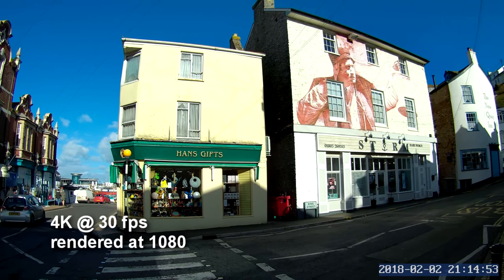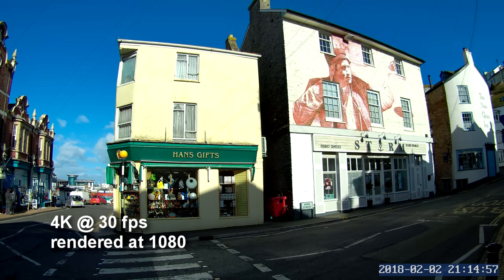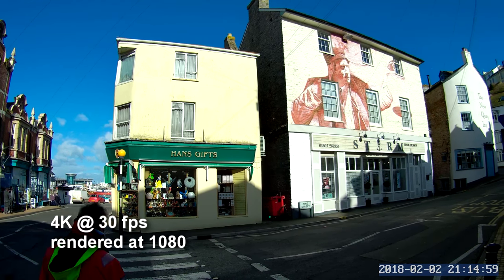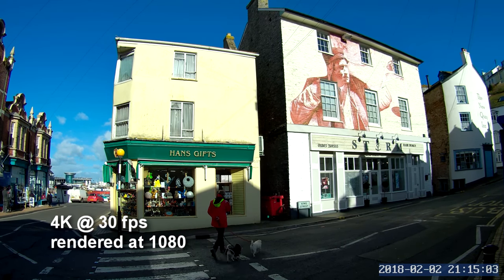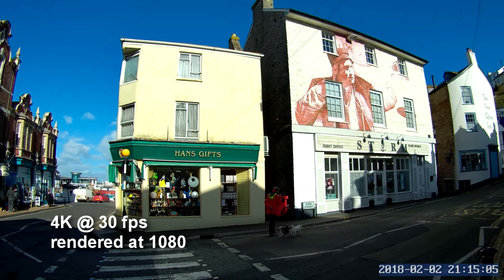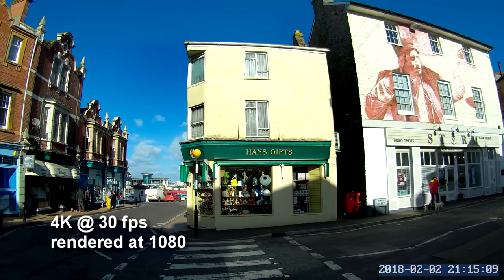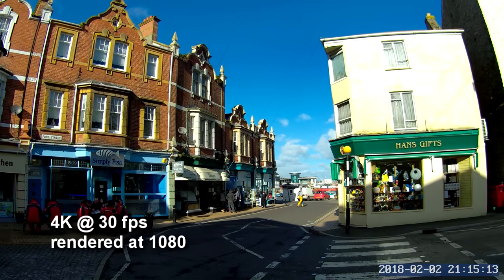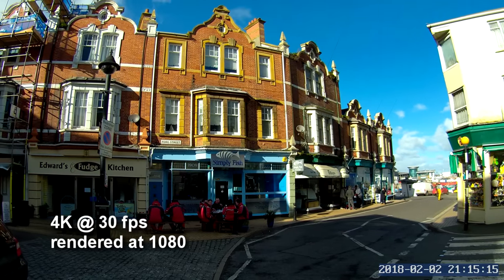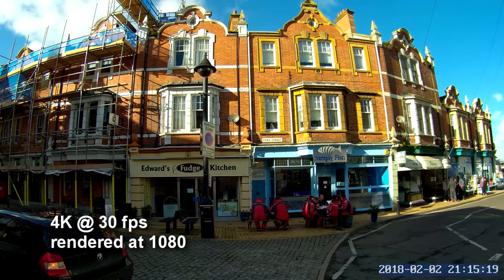My usual favourite test shots — you probably wonder why I use the same shots. It's so that people can actually look at different videos and compare the sharpness and the colours. So some fairly low winter sun here. There's nice detail as you pan around — you can see down the harbour and there's some lovely detail on the brickwork on this Victorian building and on the shop signs.